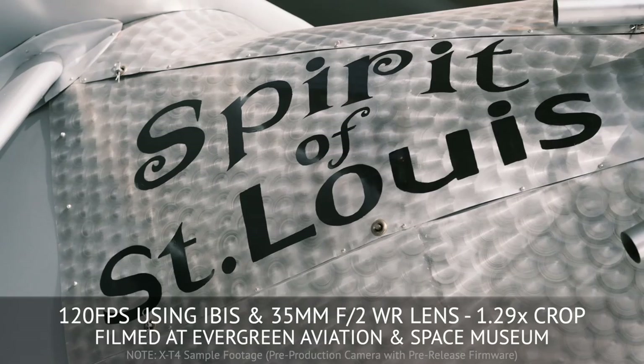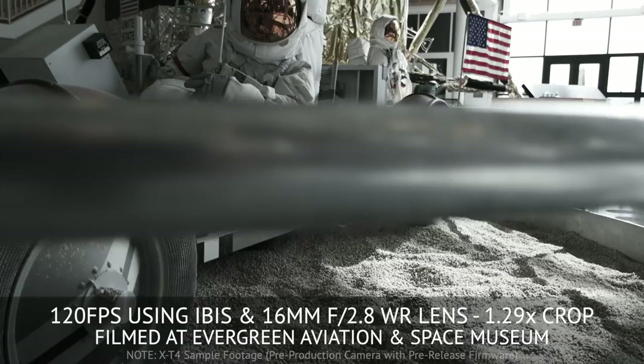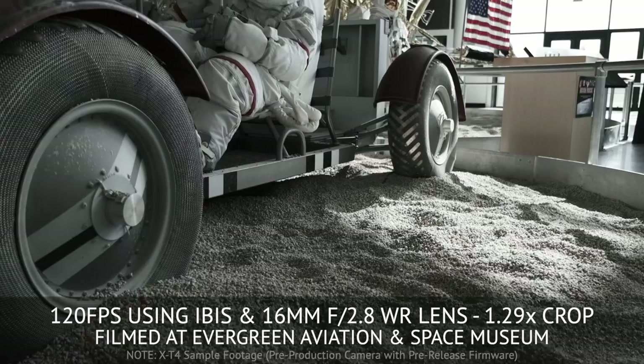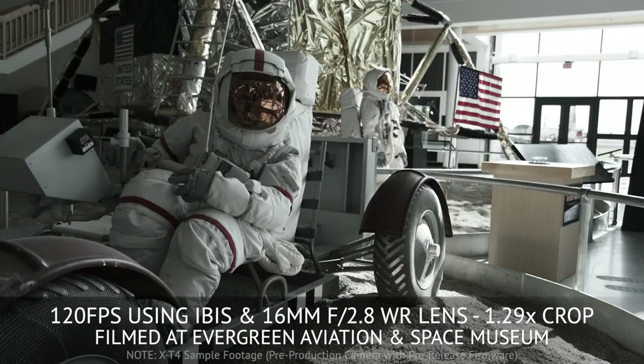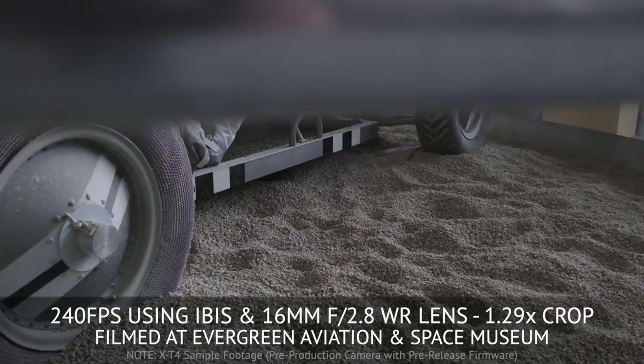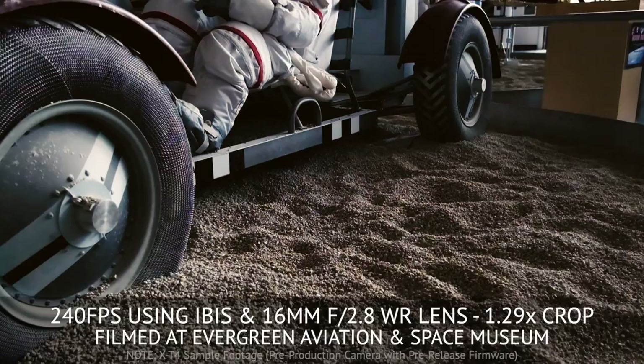Very clean. This shot is at 120 frames per second handheld using IBIS, and it's very, very clean. Of course it's only 1080p. But if you start to look at the wheels, you'll see a slight moiré. And then here we're going to 240 frames per second at a 500th shutter speed, and the moiré is even more pronounced — you can especially see it when I take this F-Log footage and apply a LUT to it in post-production.